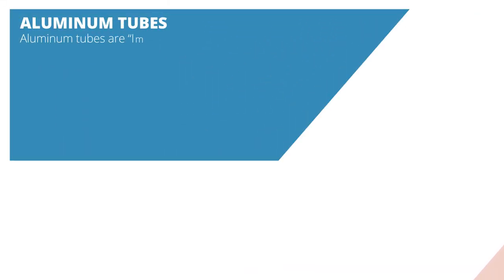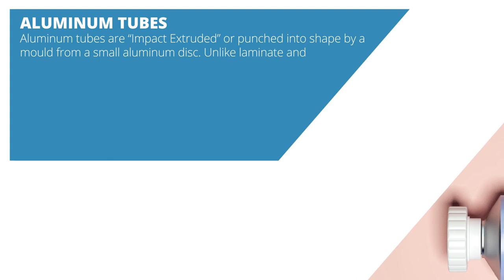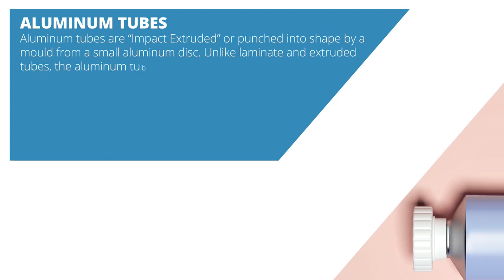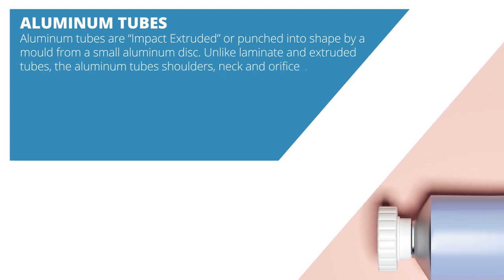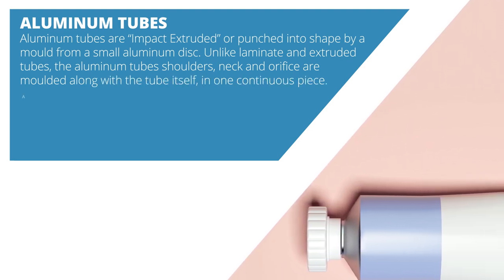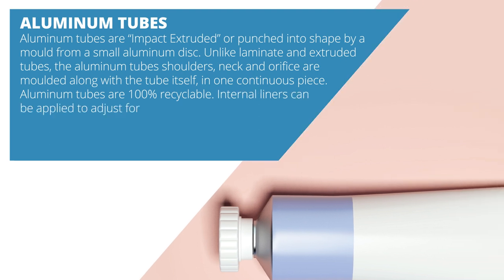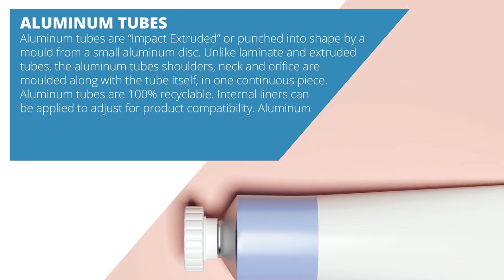Aluminum tubes are impact extruded, or punched into shape by a mold from a small aluminum disc. Unlike laminate and extruded tubes, the aluminum tube's shoulders, neck, and orifice are molded along with the tube itself in one continuous piece. Aluminum tubes are 100% recyclable. Internal liners can be applied to adjust for product compatibility.